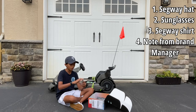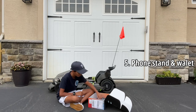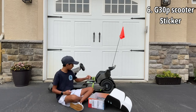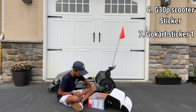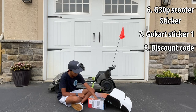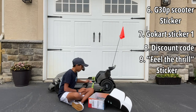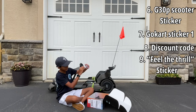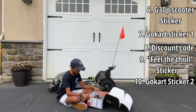Next up, we have this phone stand slash wallet or card holder — that's pretty cool, I'll definitely be using that. We have a sticker of the Segway G30P scooter — I don't have this one, but it's pretty cool. Next, we have another sticker of the Segway go-kart; it's kind of very minimalist, I like that. Oh, we have a 15% discount code for Segway — thank you so much, I may be buying something. Next, we have another sticker that says "Feel the Thrill" — it's on a helmet. I definitely feel the thrill when I'm riding this. And we have one more thing in here. Any guesses? Well, it is another sticker, and it is the Segway 9 by go-kart pro — I think this may be the Transformers edition, which is pretty cool. So that is everything in this amazing care package.